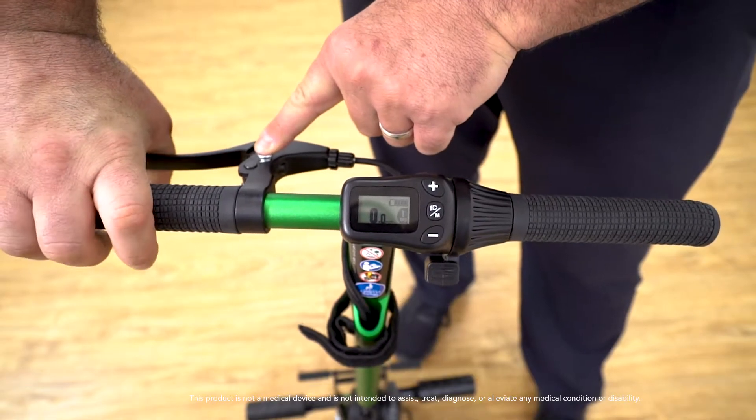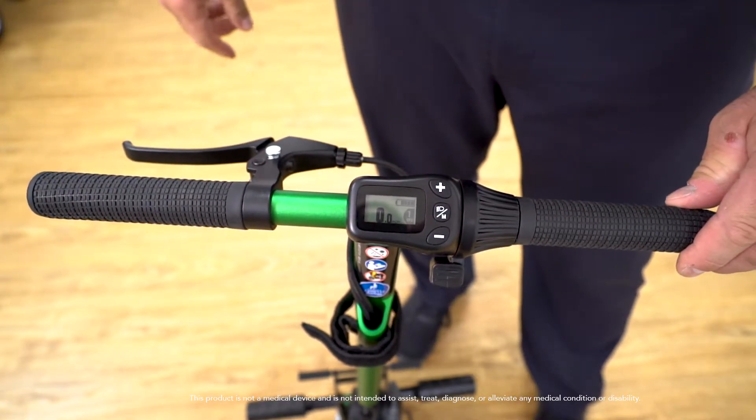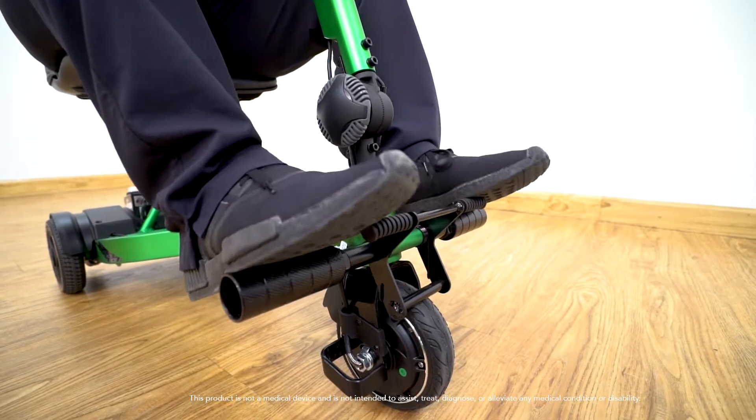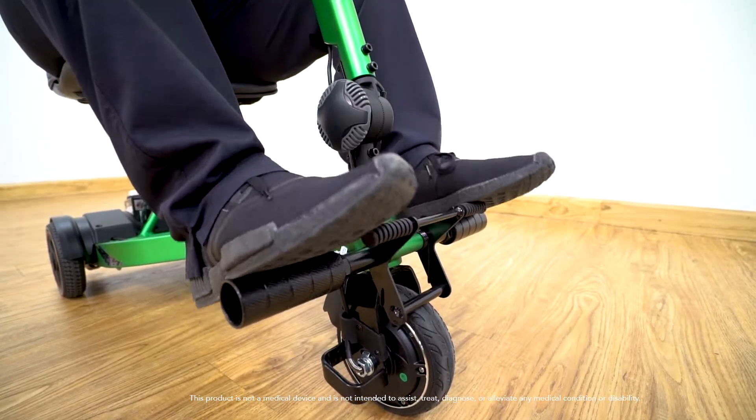You can also lock the brake in place by pushing down the silver pin. There is also a secondary foot brake. We recommend only using this foot brake when it is absolutely necessary.